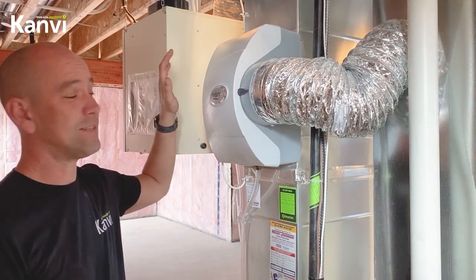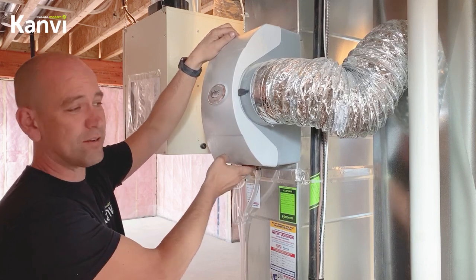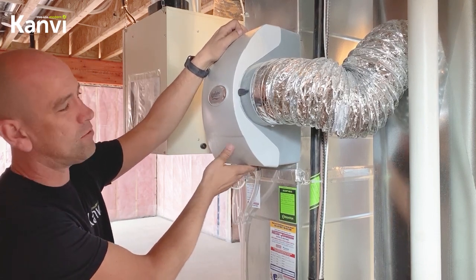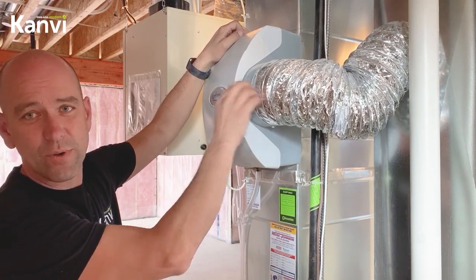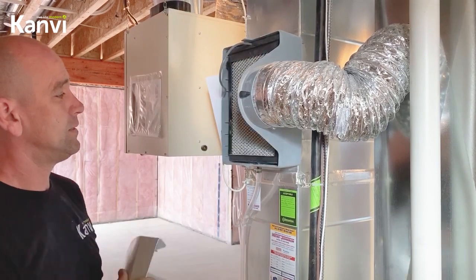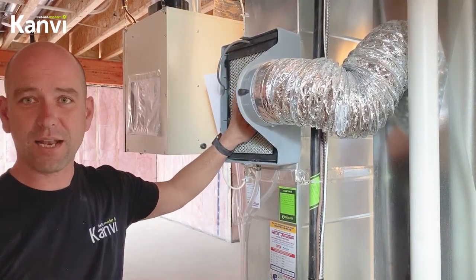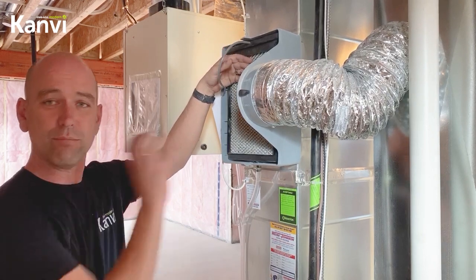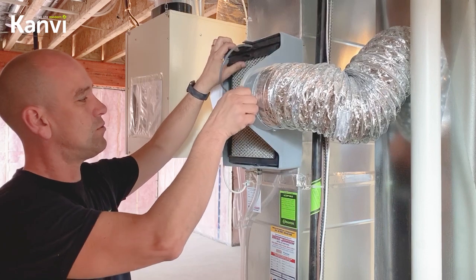This is your humidifier. This is here to add humidity to your air when the air outside is dry in the winter. Your furnace knows when to do it, so there's a winter and a summer shutoff on here — just leave it at winter. Your thermostat knows what to do with the rest. Inside there is a filter that allows all the water to trickle down and the air to blow through it, and that air blows the water into your furnace's air and releases it to the house.